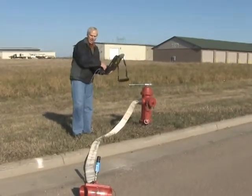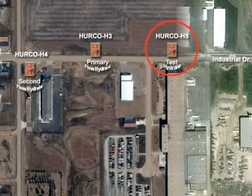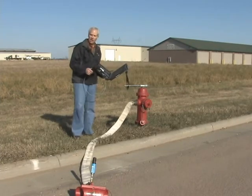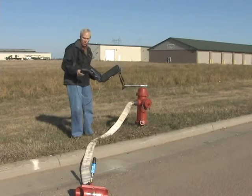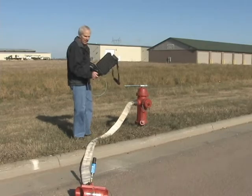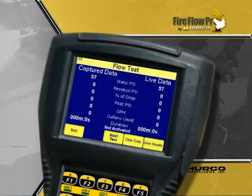Now I'm going to go ahead and find this fire hydrant on my handheld. Remember, this isn't the hydrant we're testing — the hydrant we're testing is the one down the street. So at this point it's not important to necessarily add this as a hydrant, because when I come to test it I'll be adding it anyway. Once I'm set up, I simply press next and I can see the static pressure in the main right now — it's jumping between 57 and 58.